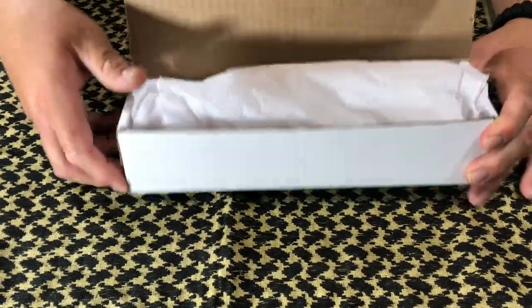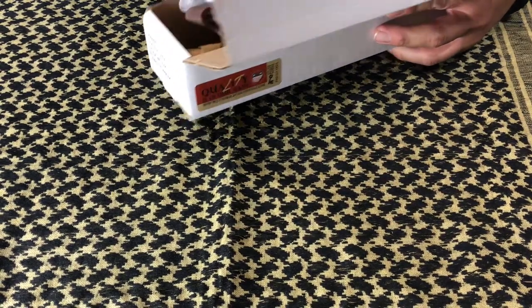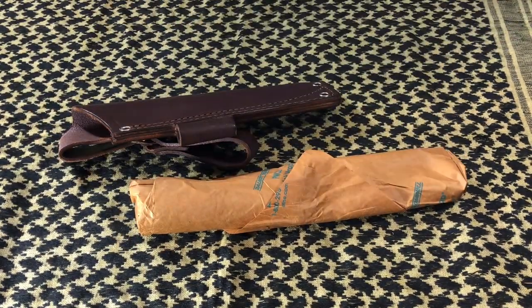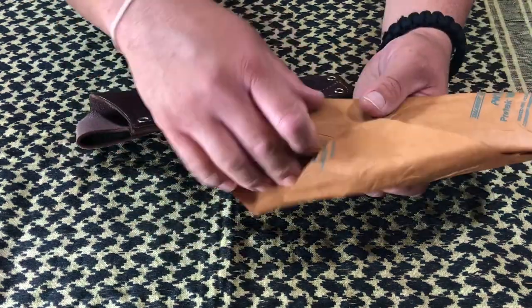So, in here today, let me just make out my little surprises. Let's open this bad boy up.